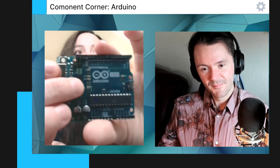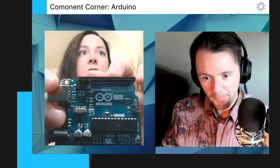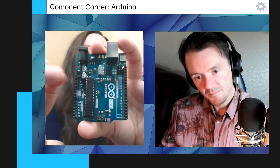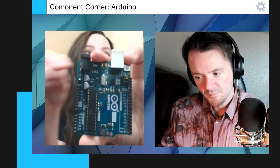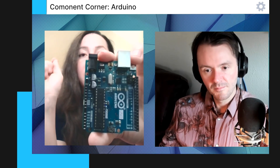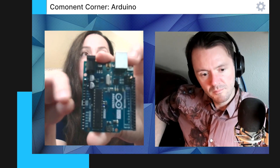So here we have the header pins. This is the digital section, and then we have the power section as well. On the other side, we also have the analog section and some other pins. This is what we use for getting power, grounding, analog systems, and digital pins to control certain sections — like for an LED, we turn it on with the number one and control one section on our breadboard. This is where you can control individual parts.